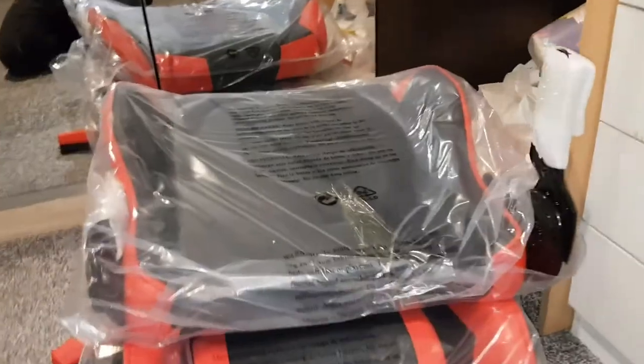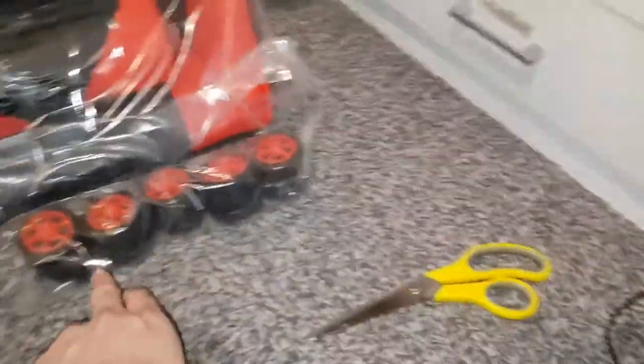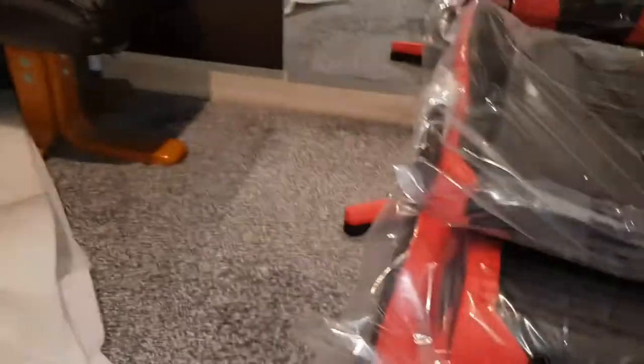Alright, so we've got everything out. It takes up a lot of space. There's your bottom as I showed you, this is your top half, there's your wheel things, and these are the wheels. I think the screws are somewhere there — there's no other place they can be. That's been the unboxing guys.